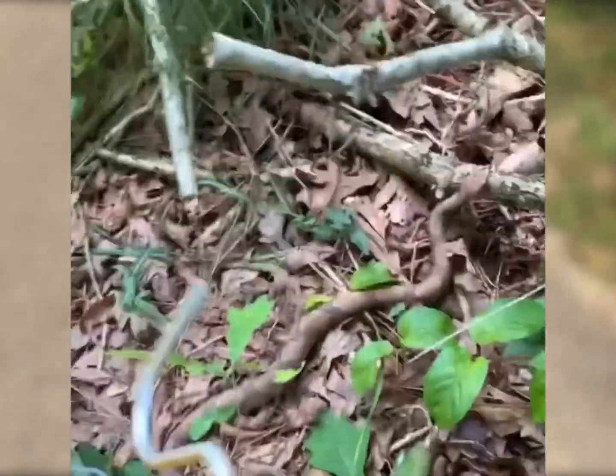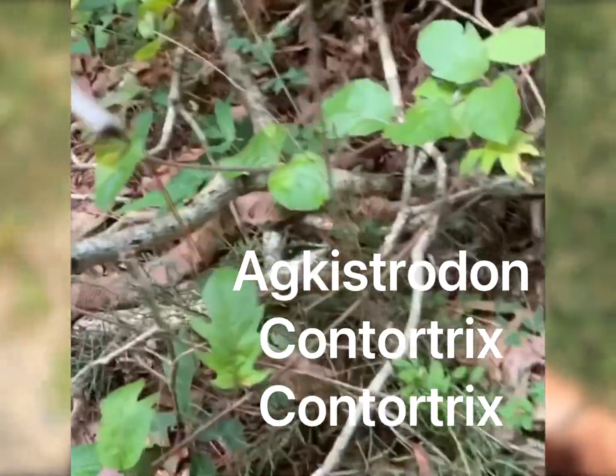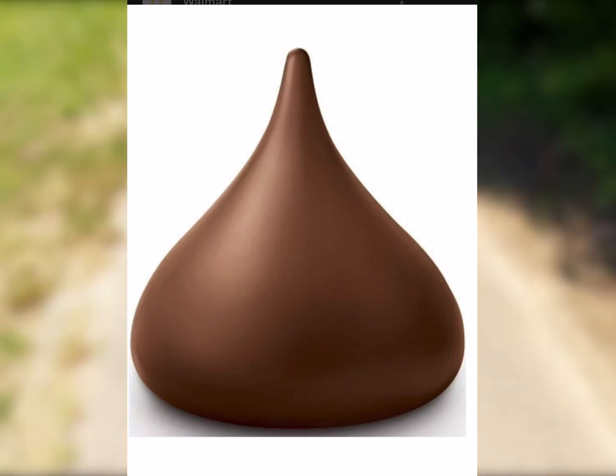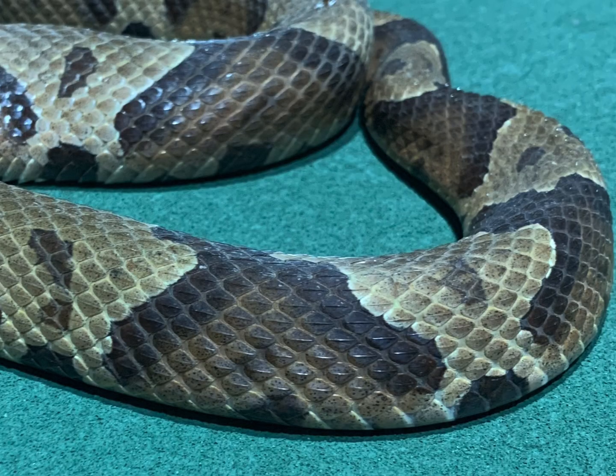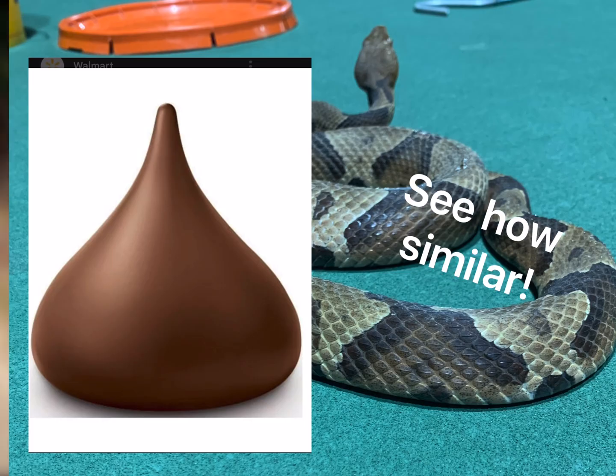Moving right along to the copperhead, also known as Agkistrodon contortrix contortrix. One of the biggest methods I use to identify copperheads is the Hershey's kiss method. Simply look at the side of the snake's body, and if you see a Hershey kiss shape running down the side, then congratulations — you're dealing with a copperhead.